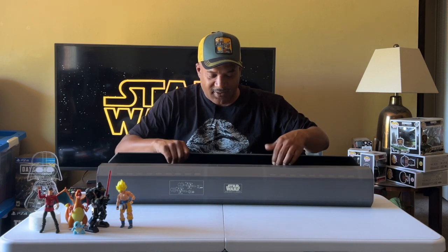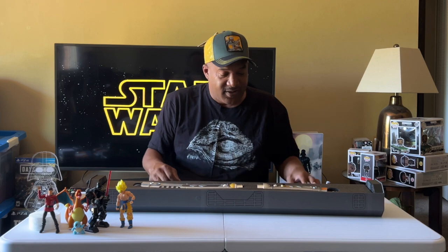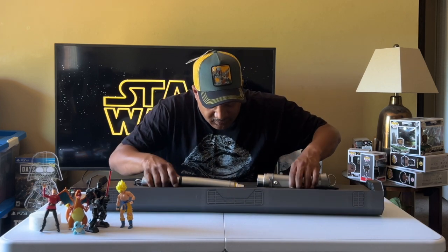This is a family-friendly show. This package is pretty nice. Now look at that. Wow, that's pretty cool. You can try to keep that.